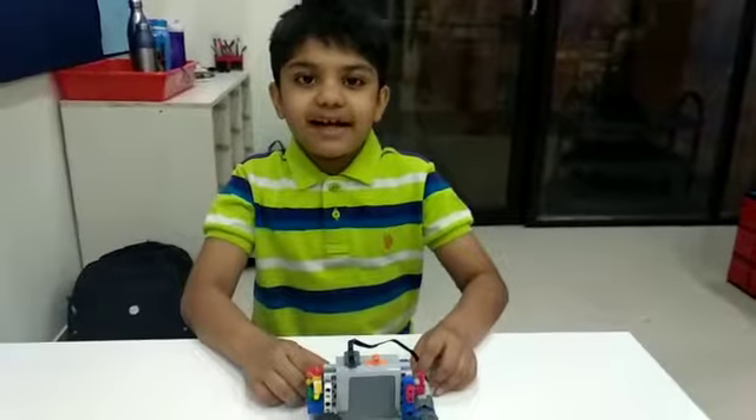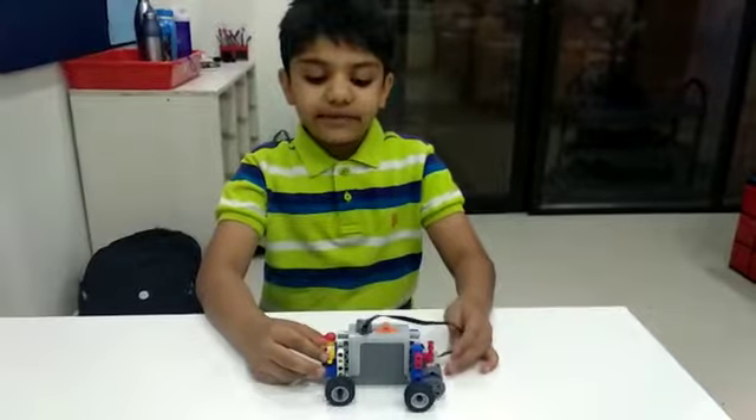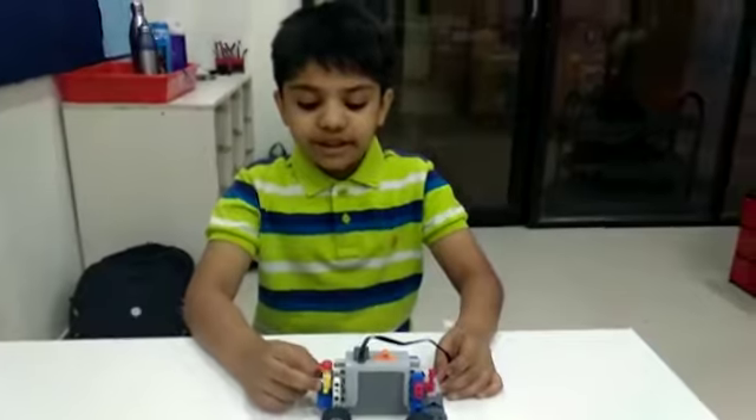Hi friends, my name is Vivian. I study in Andover International School of the Great. Today I have made a power car in RoboFund Lab, using a simple power machine kit.